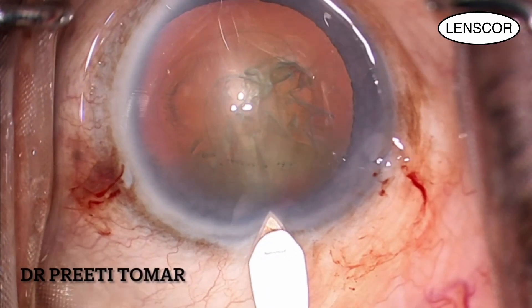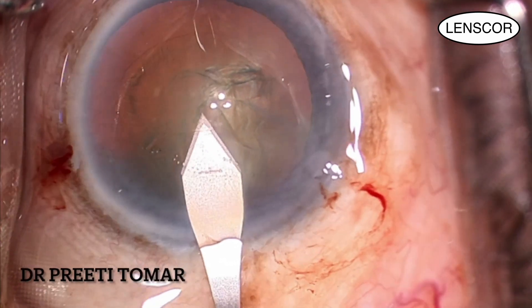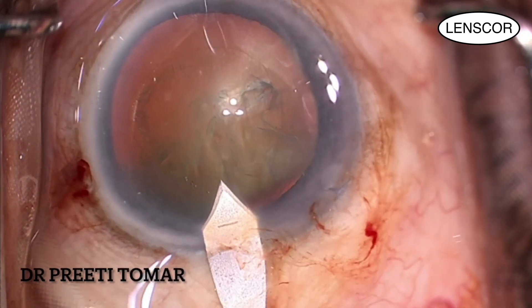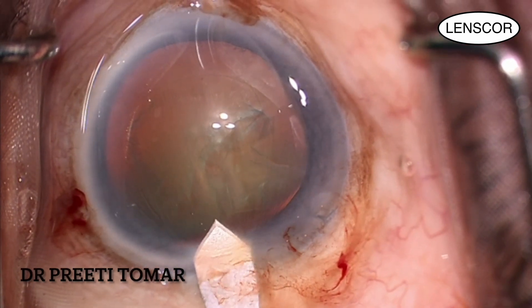After that, I make a 2.2 mm clear corneal incision temporally, and pressing on the lower lip of the incision, I remove all the viscoelastic from the anterior chamber.